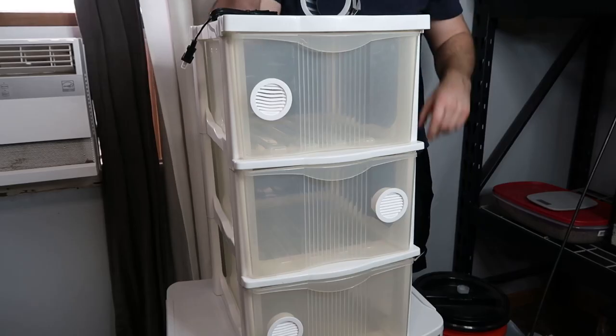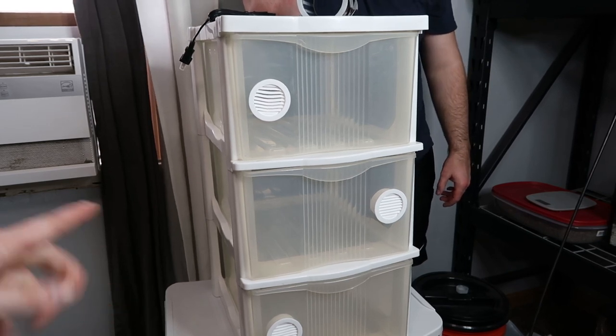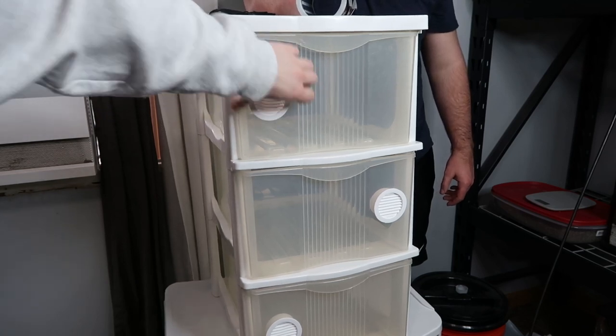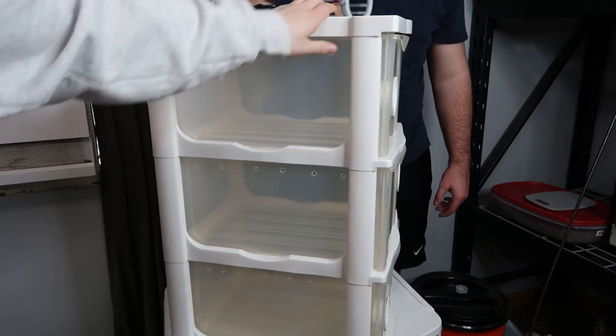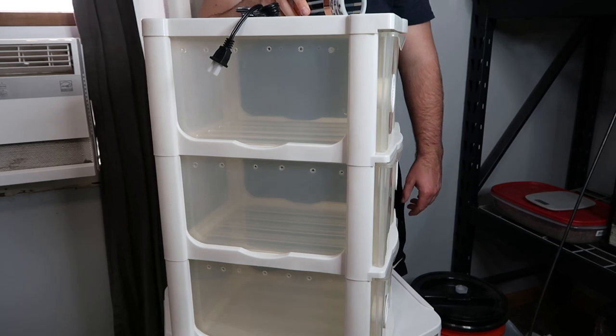So this is what the finished rack looks like. The bigger one is right here on the bottom and it looks the same. As you can see, our vents clipped in nice and they won't come out — those clipped in really well. Over here we have holes at the top just so no tails or feet can get in there, and just to get more ventilation.